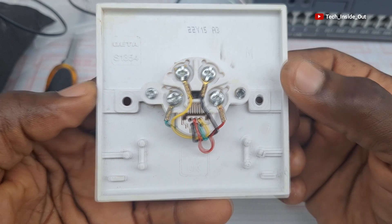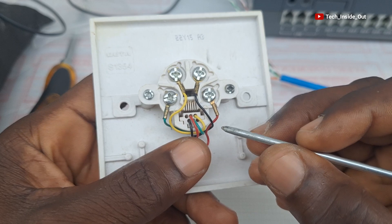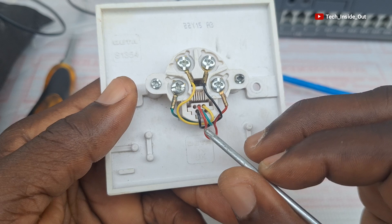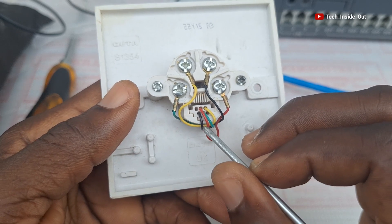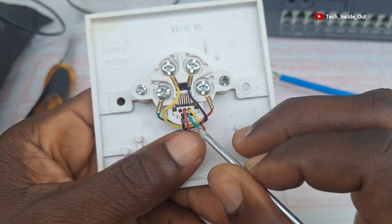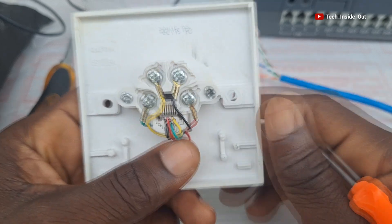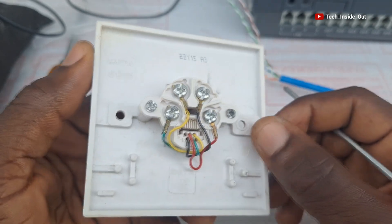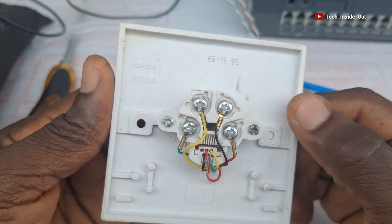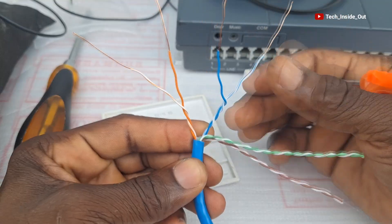With the makeup of this kind of telephone socket, you realize that the four pins have been labeled in this manner: pin one is connected to the black cable, pin two to the red cable, pin three to the green, and pin four to the yellow. That is the order that must be maintained in order to successfully wire this kind of telephone socket.